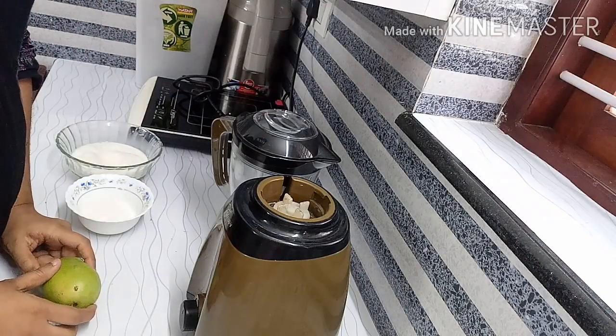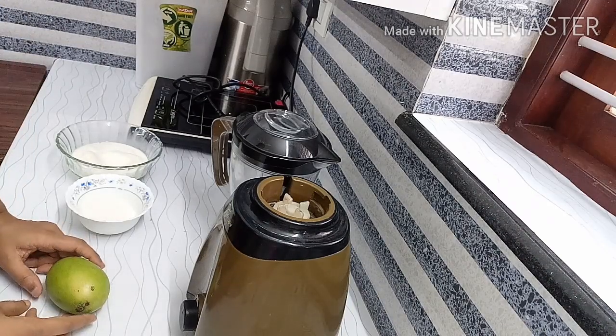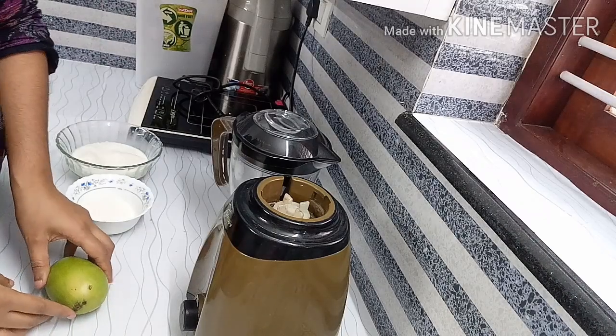Hi friends, welcome to Homely Thoughts. This is our variety of juices. Now it's the season. Let's mix it together.